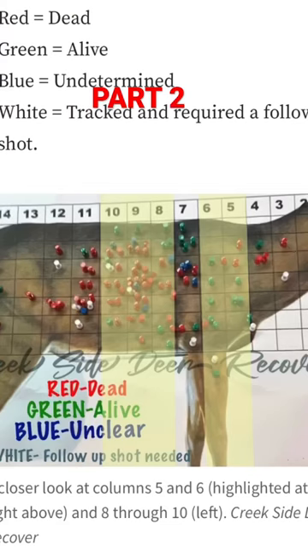If you look at the diagram, hugging the shoulder is dangerous. We know that shoulder shots have a very low recovery rate. The penetration with archery equipment is just not there — I don't care what type of broadhead you're using. You hit that area, you hit high, there's a lot of margin for error there.